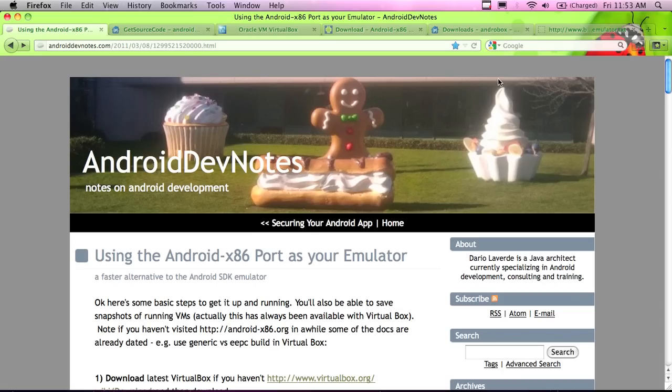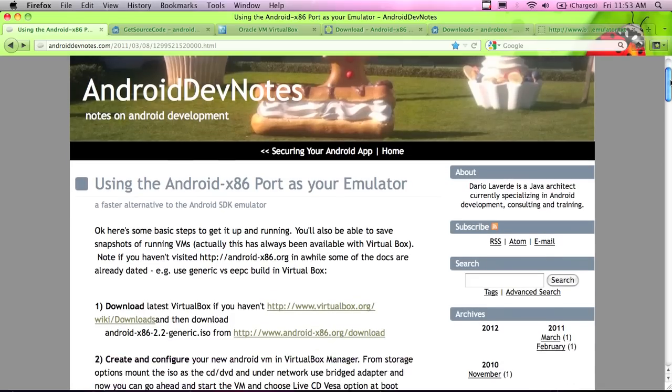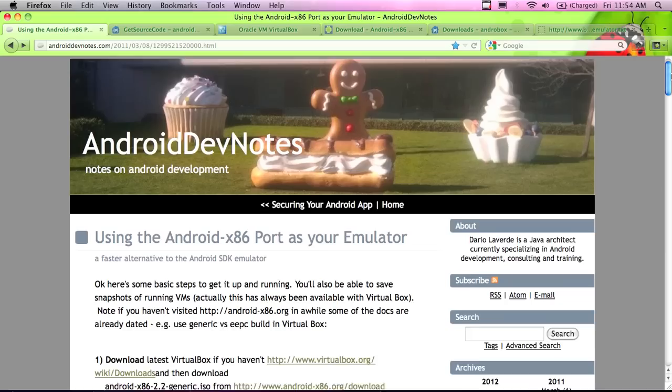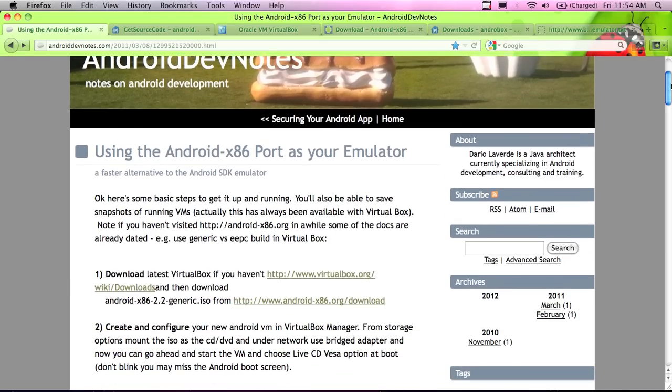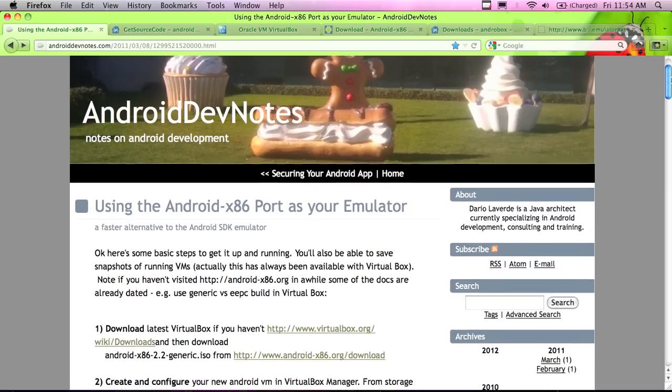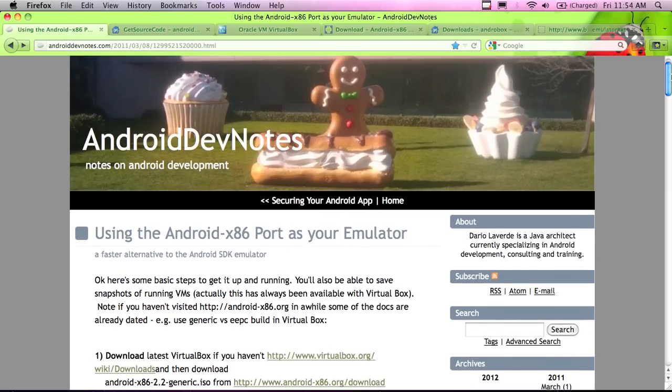It's really nice - it'll run on x86 hardware. The folks at Google and various open source Android development groups have put together Android ports in the form of ISO files that are installable disks. The theory is you combine it with VirtualBox, which is free, and you can end up running a plain old emulator on your computer. I'm going to show you how to do that, and you'll see how fast it is - you're probably going to use this instead of the Android emulator from Eclipse, because that is just too slow.